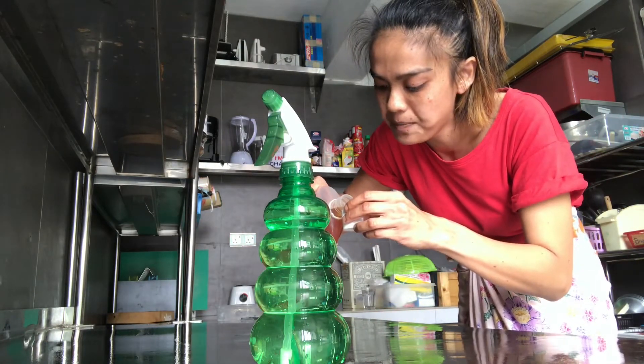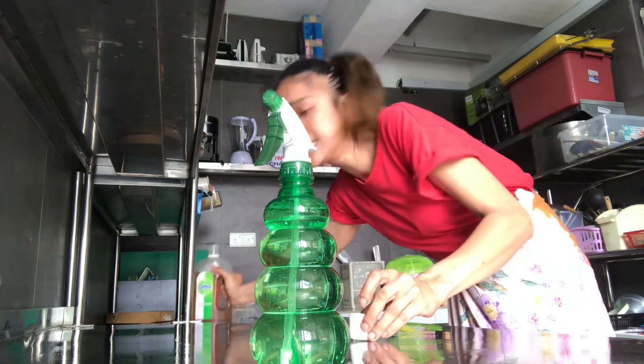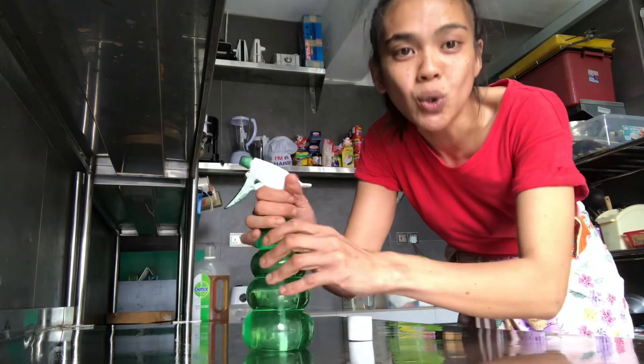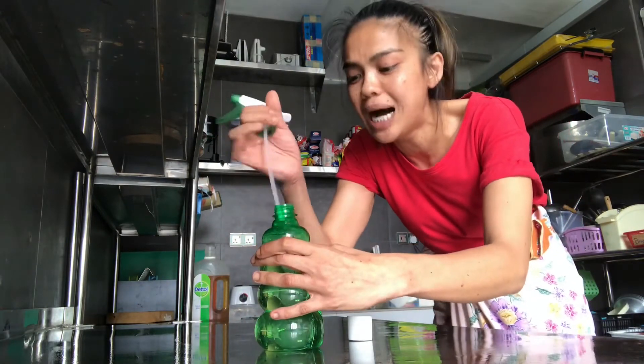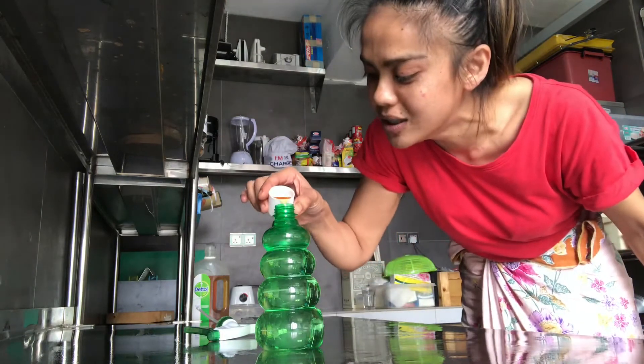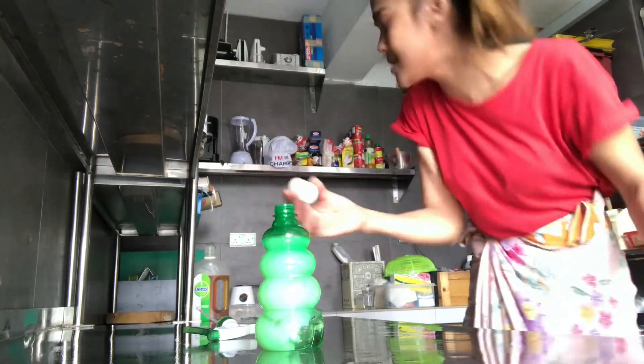I've had this problem with my cousins, my parents, my family — they don't know there's a measurement for things. People hire scientists to come up with these measurements. So you put the correct amount in — as simple as that.